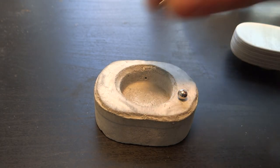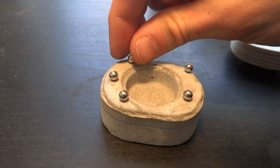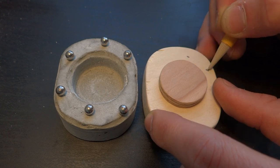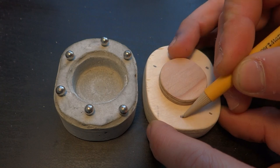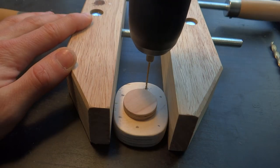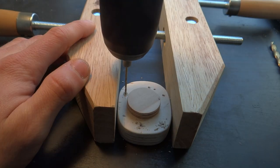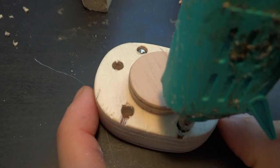Once the glue had set, I dropped some magnets on the box to find the areas of strongest attraction from the staples. I then marked these locations onto the bottom of the lid to drill holes and inset the magnets. I held the magnets in these holes with some hot glue.